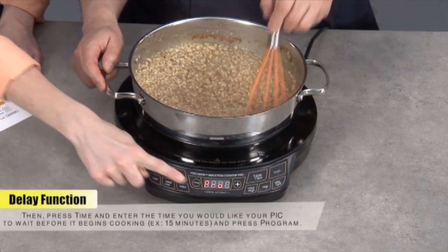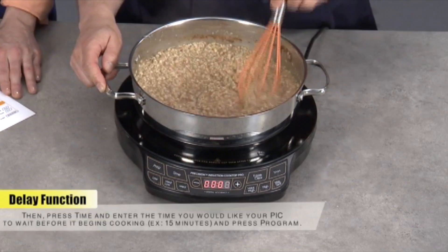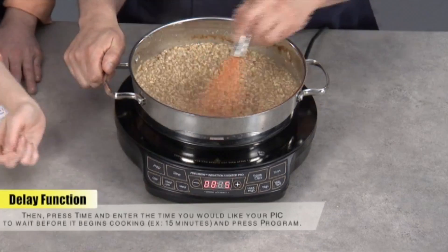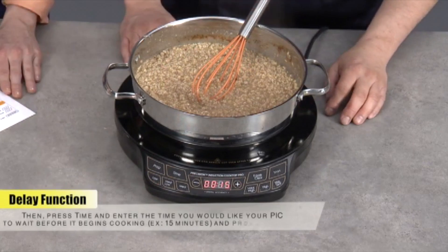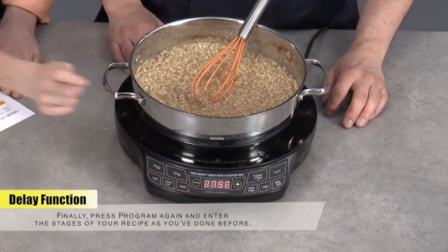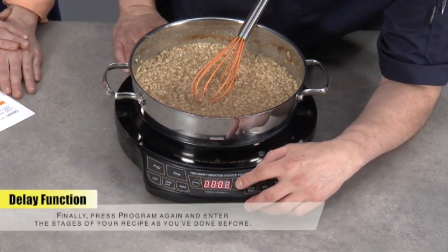So we're going to do program, and then we're going to hit time first. How long do you want to delay it? About 15 minutes, so when I come down from upstairs, my water's boiling. All right, so we have 15 minutes for the delay. Then I'm going to hit program — so that's my delay. Now I want to do the stages again. So then medium, and how long? Four minutes.